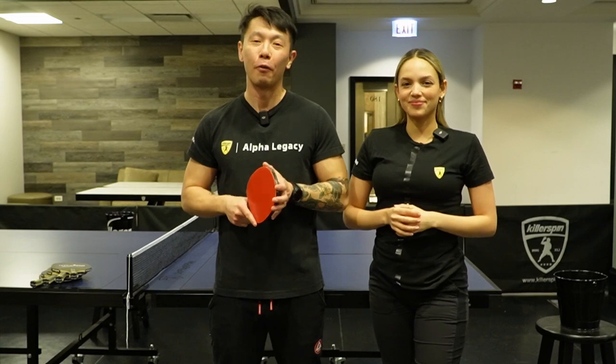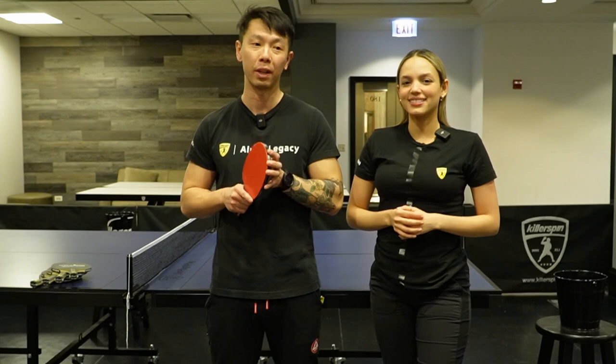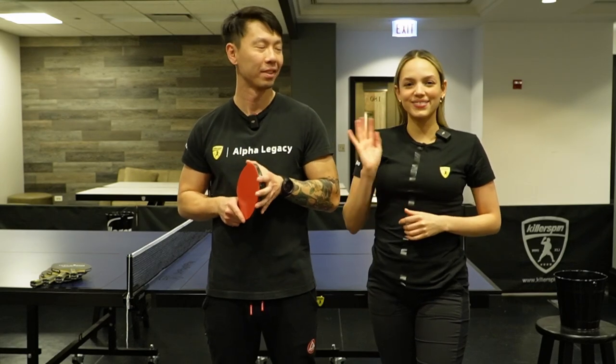Thank you guys for watching. For a full course of the Killer Spin Skill Academy, go to killerspin.com and you can find all the information there. See you guys next time. See you. Bye.